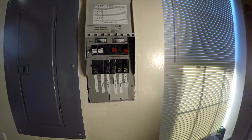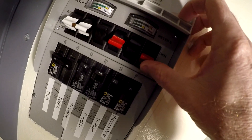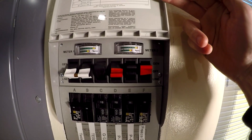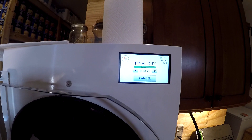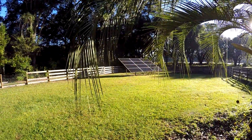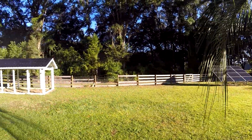Hopefully this will work like it did yesterday. The camera battery died mid-switch but it worked — we're back on solar. It's 8 a.m. and we're getting some good sun right from the start.